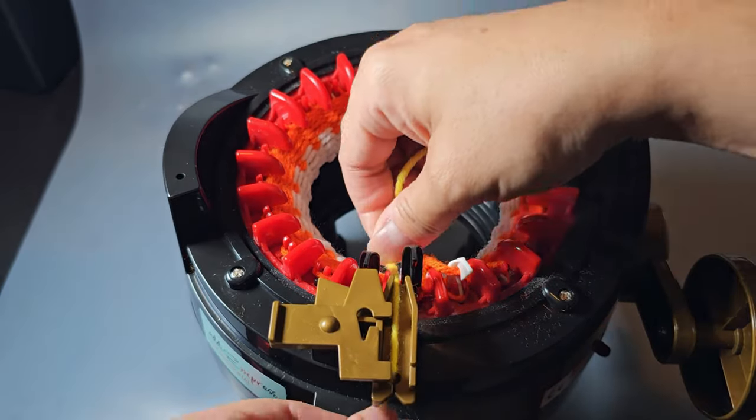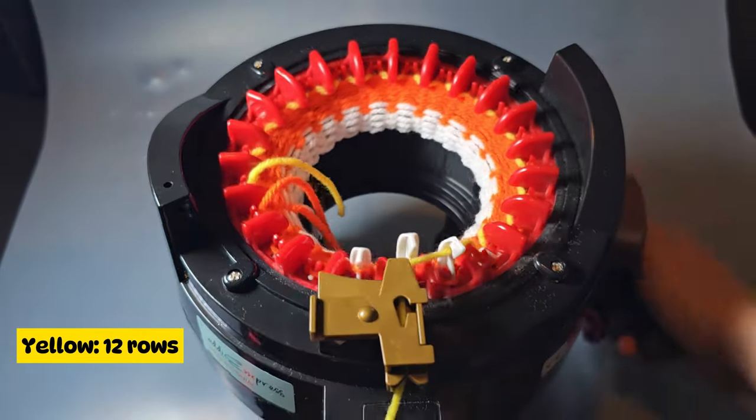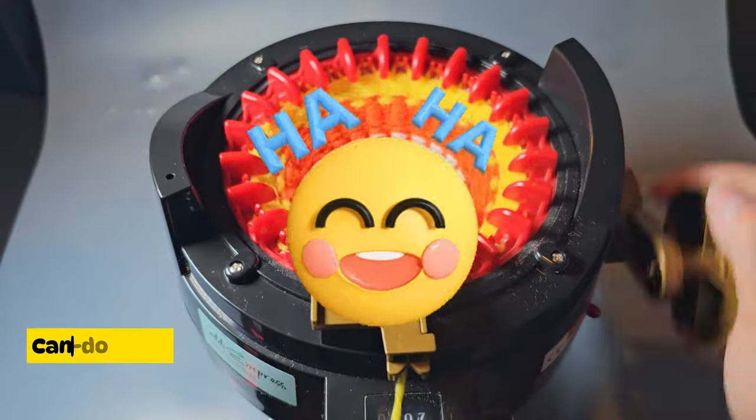Cut the orange yarn off, keeping it under the last white pin, and add the yellow, making sure it sits underneath that black pin. Now you'll do 12 rows using the yellow yarn. What do you call candy corn with a positive attitude? Can-do corn!